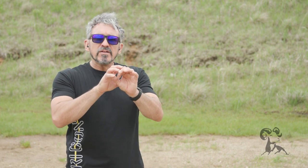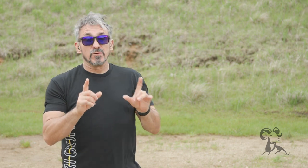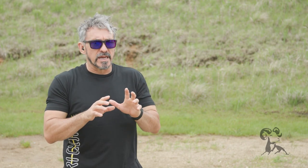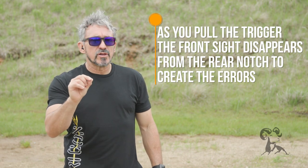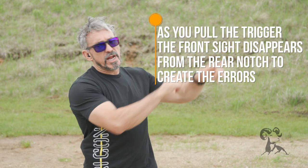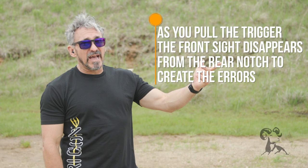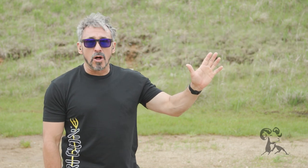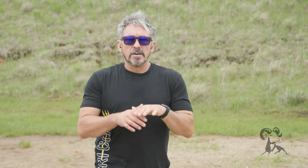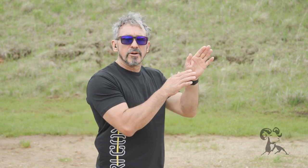That means basically that while you're pulling the trigger, the front sight completely disappears from the rear notch. So let that soak in for a moment. As you're pulling the trigger, the front sight completely moves out of view of the rear notch to create those gross errors on the target. And when you realize that, you're thinking — oh wow, that means I didn't see the front sight at all, yet they're still producing some pretty decent shot groups downrange. And that sometimes is a little bit of a boost of confidence: okay, I just need to be able to see enough of my sight for the shot required, and I'm good.